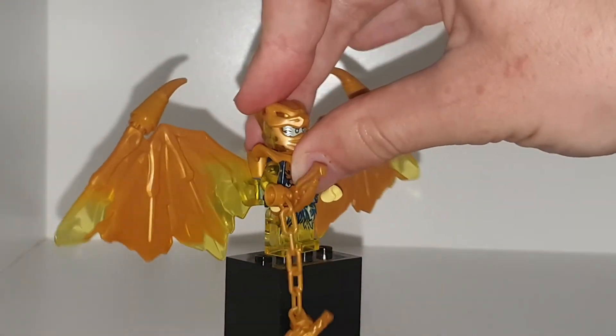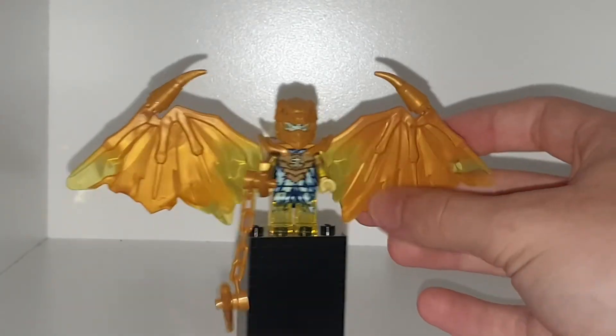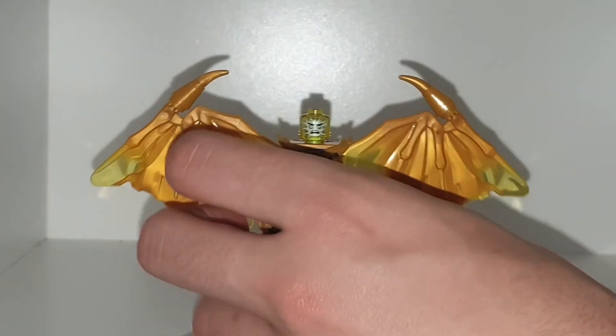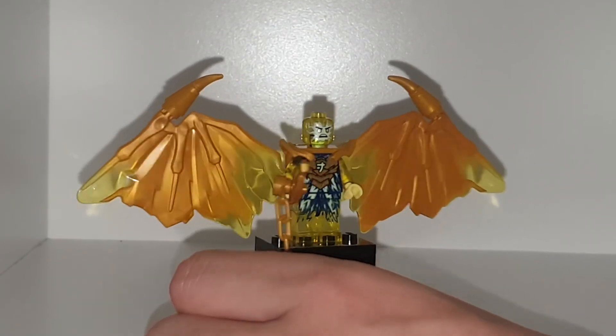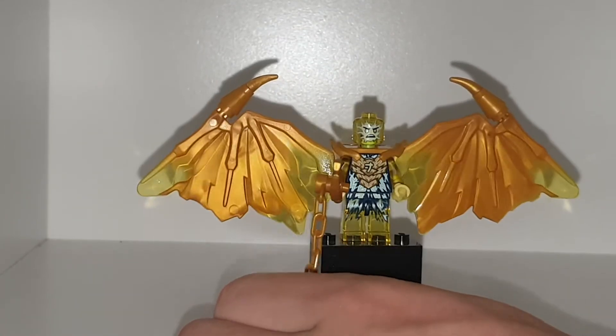Moving on to Dragon Jay. Jay is my second favorite ninja. Him in his dragon form looks really cool. We are getting Kai in his dragon form in the Lego Ninjago magazine, but currently you can only get Kai in his dragon form in the $34.99 set. Jay has a nice translucent headpiece and he does look quite annoyed. His eyes are a bluish color and he has a bluish outline to the face with sparks. He has translucent arms and translucent legs with a little bit of printing.